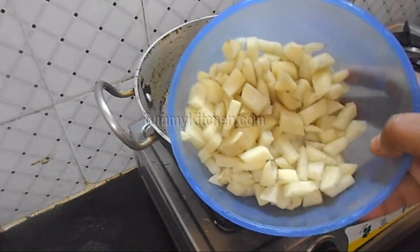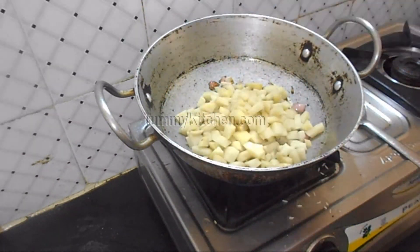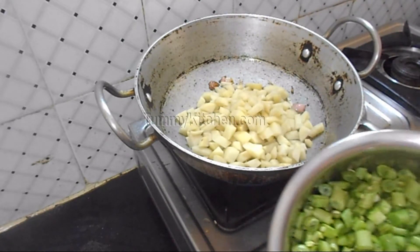Once they turn brownish, add chopped potato and beans.